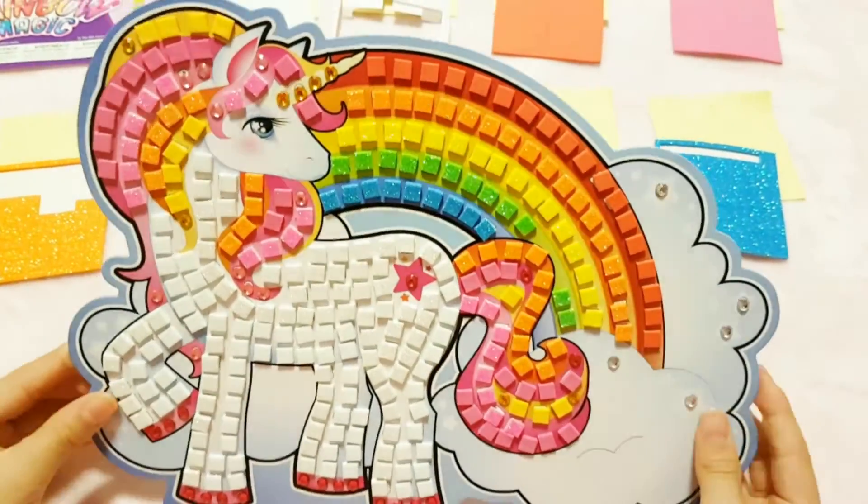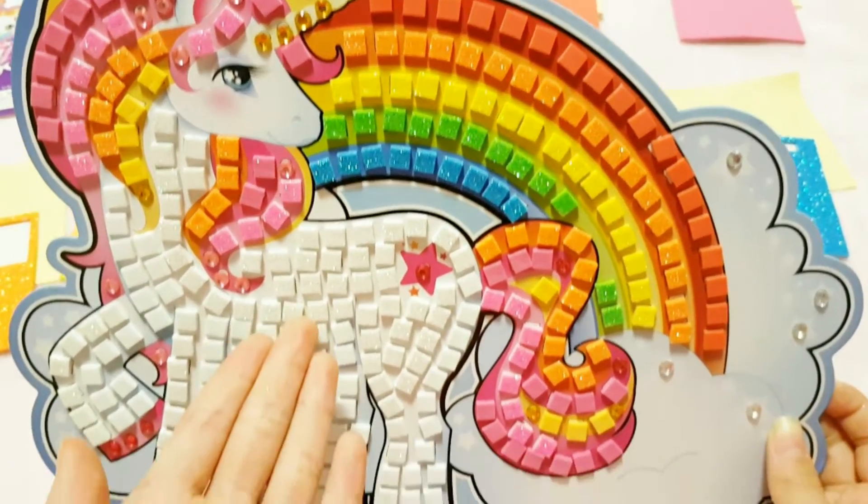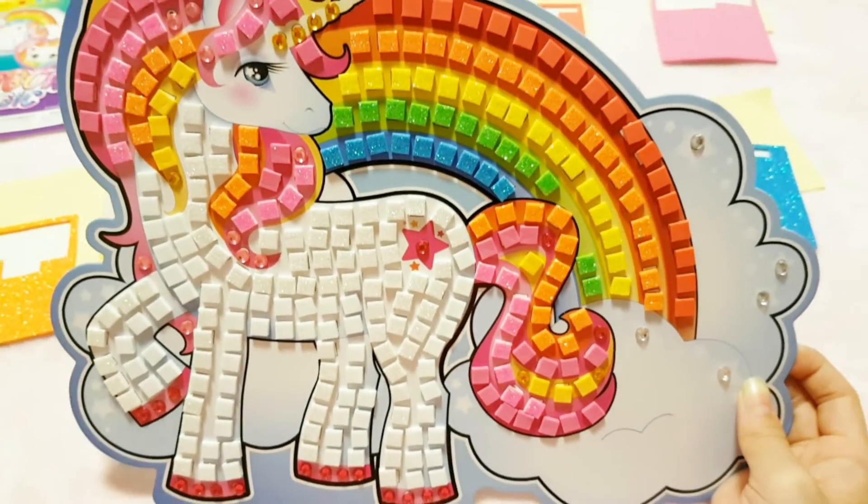It's very sparkly and very cool. I love how they mix the white and the glittery white together. It's very creative.